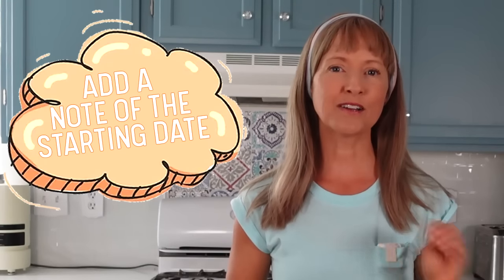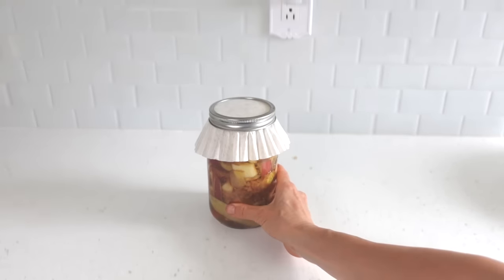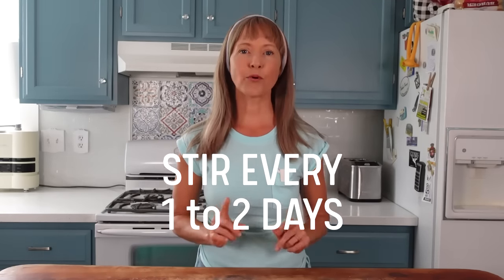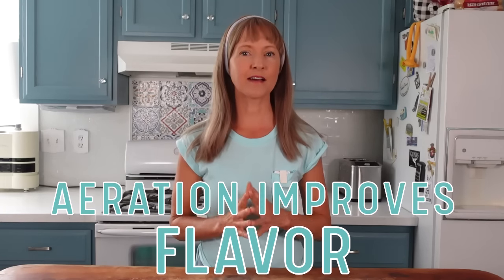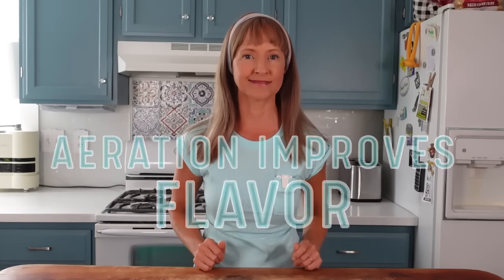I also recommend at this point putting a note or a label on the jar of the starting date. Step six is to place it on the countertop out of direct sunlight. For the next 30 days or so, you want to keep an eye on it, stirring it every day to every other day. It's important to stir it every one to two days because this will prevent mold growth on top, especially if you live in a humid climate. By giving the apple mixture a gentle stir dunk every day, mold is inhibited. Two more reasons why daily stirring is a good idea: one, it keeps you in tune with the health and vitality of the fermentation, and two, it helps continue aerating the mixture. Remember, the bacteria responsible for this acetic fermentation need oxygen. If you don't stir it daily, it will still turn into vinegar, but the added aeration helps improve the end product flavor. See the facts section where I talk more about mold, including what to do if it does form, and notes on calm yeast.